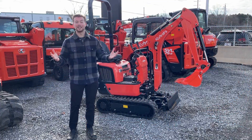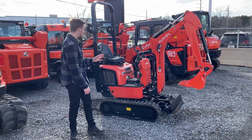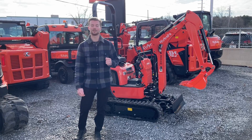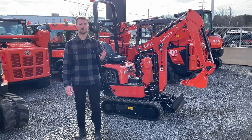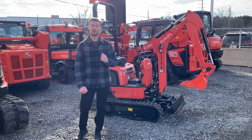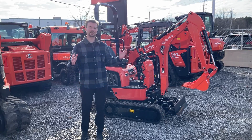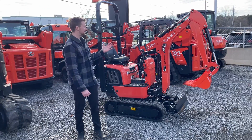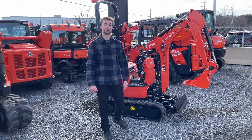Now let's go over some of the brand new Dash 5 features. The easiest one to spot is the brand new paint job — it's completely two-toned around the back with a nice black paint job, much like the KX057-5. Another notable change is that they increased the weight from the Dash 3 by about 250 pounds. That's about a 10% increase on this machine, giving it a little more stability, better lift capacities, and improved performance. Another nice touch is that they added an LED light here — it used to be a halogen light, but they upgraded it to a full LED.